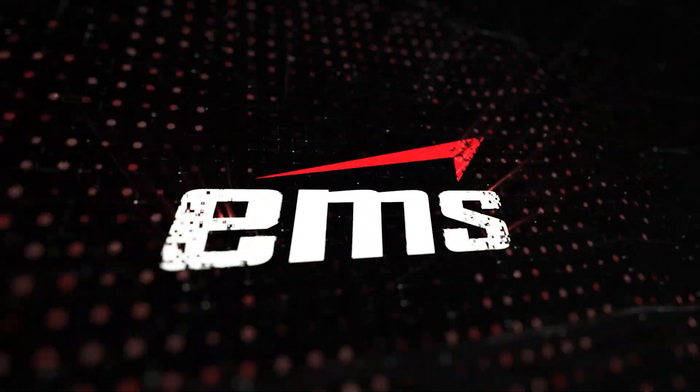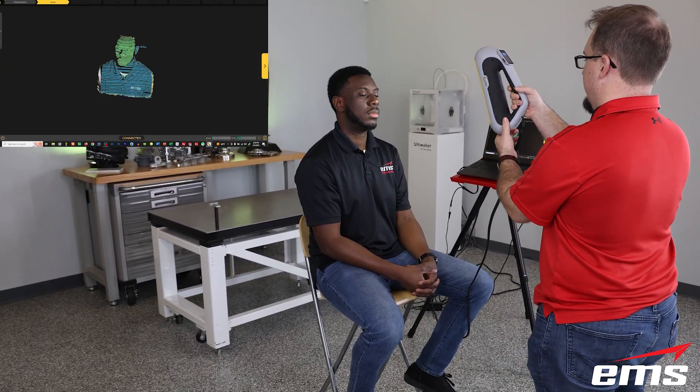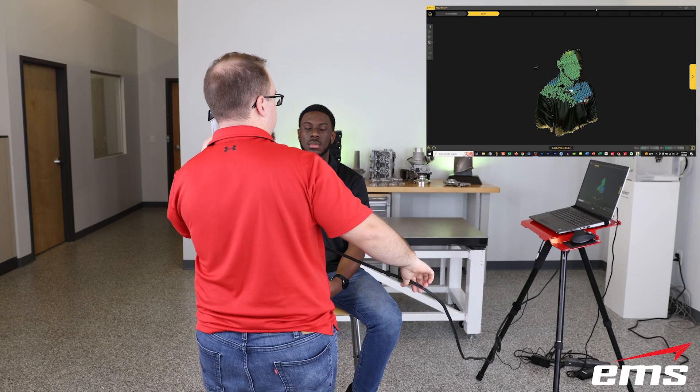In this video, we are going to demonstrate how 3D scanning is used in the development of prosthetic devices. Traditionally, to build a prosthetic device or brace, a physician would take a cast off of the patient and then that would be used to develop the brace or prosthetic device, and those typically were made by hand.